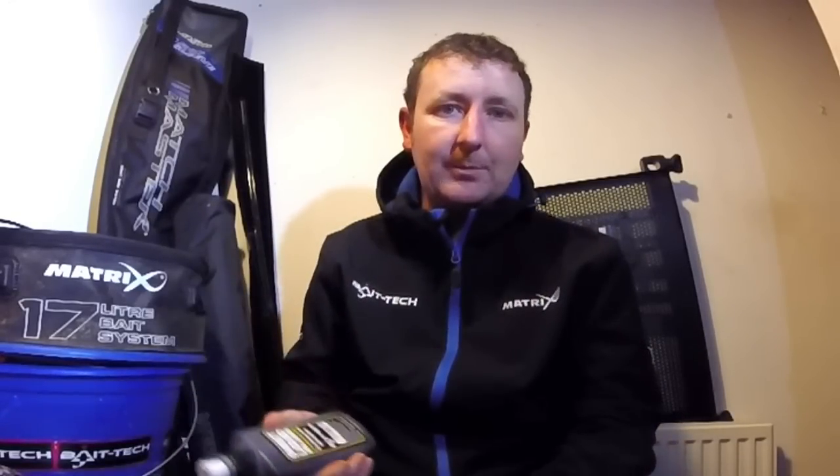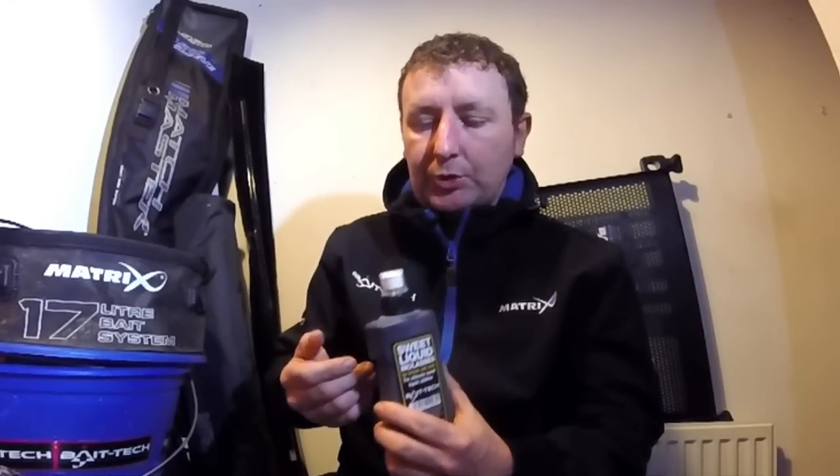Something else that a lot of people have done over the last couple of years, especially in Ireland, is adding molasses. There are different versions of molasses and this is the one I always use. There's already quite a bit of molasses in the Pro Natural Dark mix anyway, but by adding this it just gives it a little bit of a boost. It can act as a bit of a binder as well, making it a little bit stickier, which is great if you're using a cage feeder in deep water or boiling it in on the pole. And because of the colour of it, it will make the mix slightly darker as well.